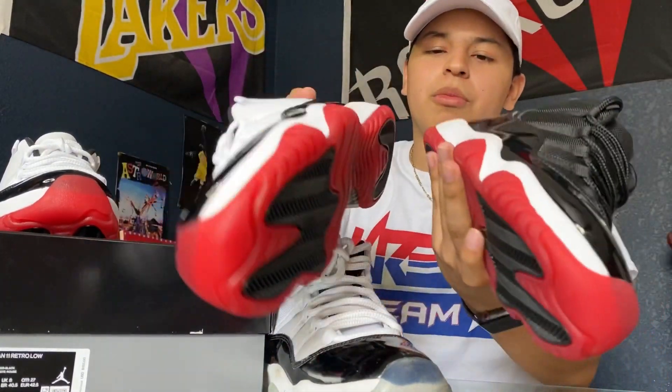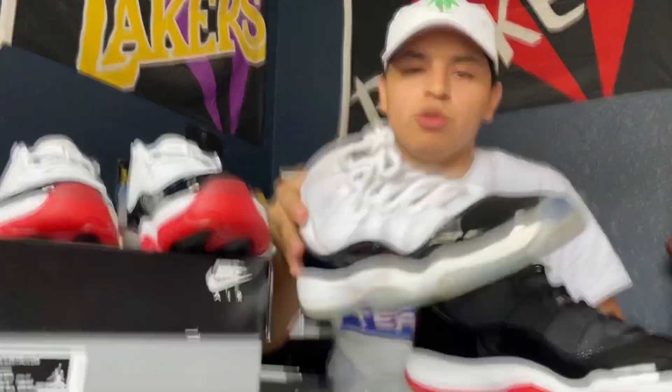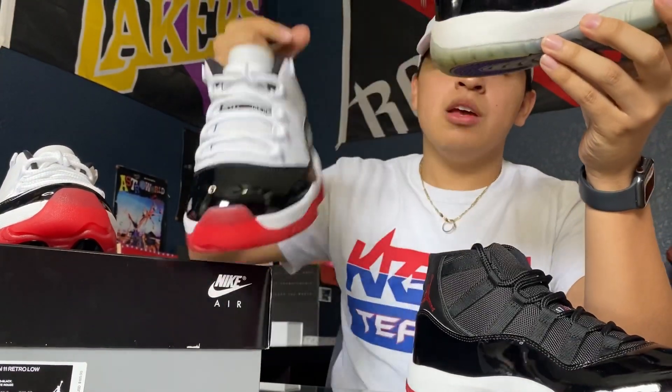As you can see, the Bred bottom is white and red, and then the Concord top is the same type of look but the difference is the material — this is a leather material, and this is more of a mesh type of material. So that's why they wouldn't really call it the Concord Bred; it's really up to you what you prefer to call them.